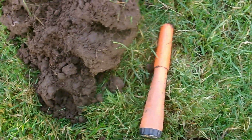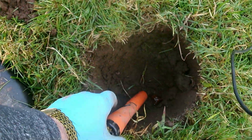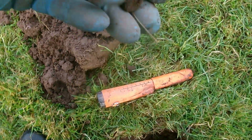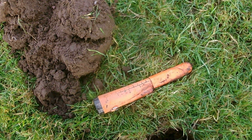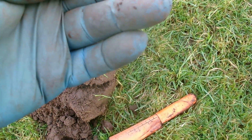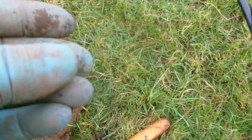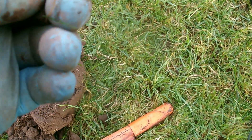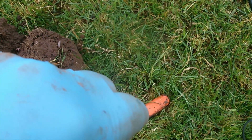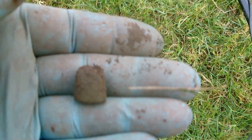Another few steps and a 78 signal here, about five inches down. It's a tiny little thimble — I think it's complete, looks a bit battered. It's a child's thimble I think, by the size of it. That's nice. Another find — we've still only been out about half an hour.